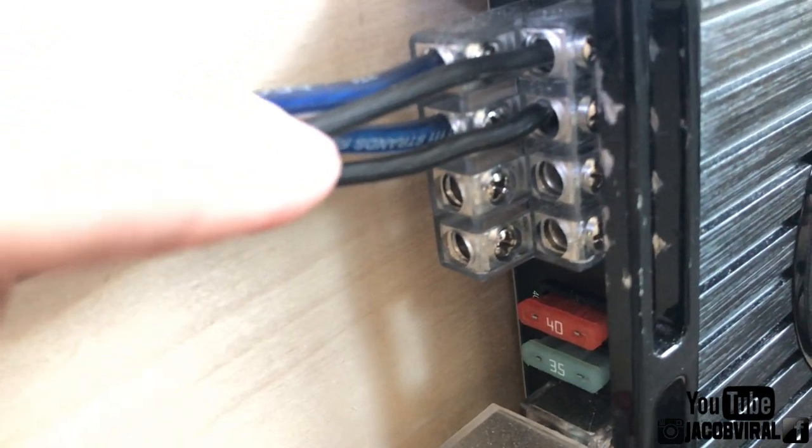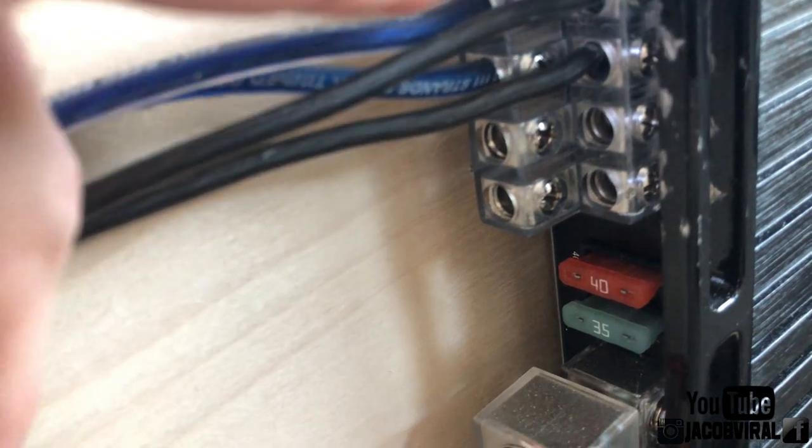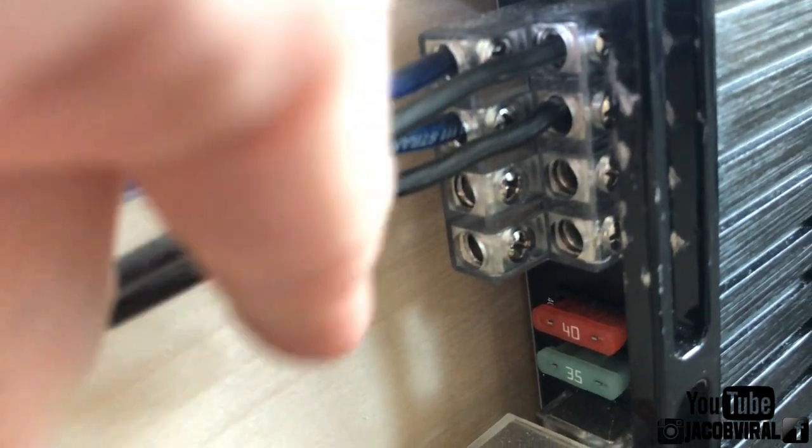I've gotten a lot of people message me saying one of their amplifier inputs is not working, or they think they blew their amp. So to troubleshoot for any of you guys with this issue — if you think one of your inputs is bad, go ahead and swap channels. Try another channel and see.